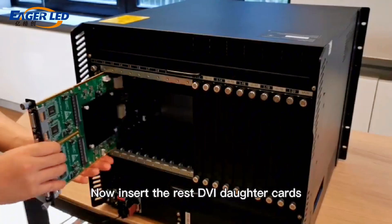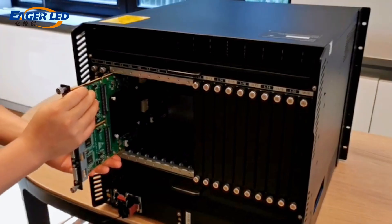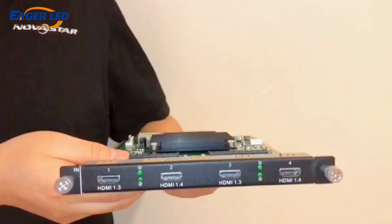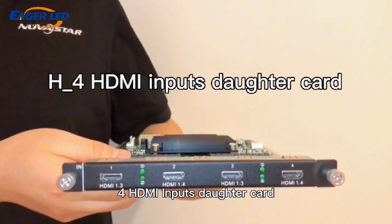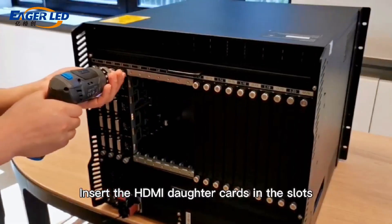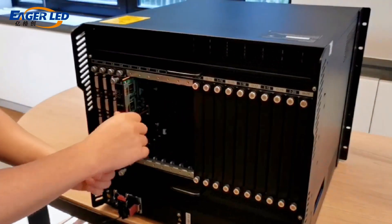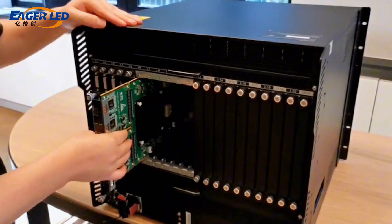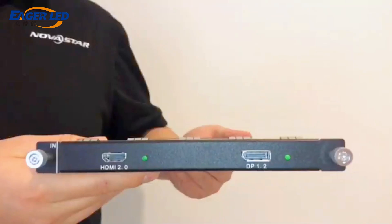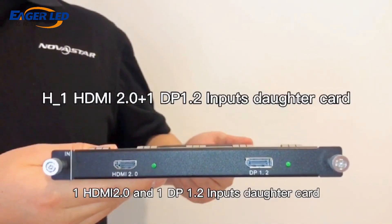Now insert the rest of the DVI daughter cards. Next is the full HDMI input daughter card — insert the HDMI daughter card into the slot.